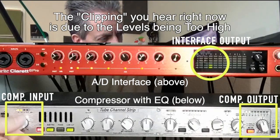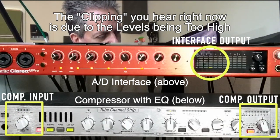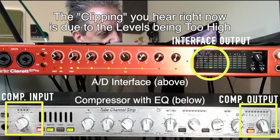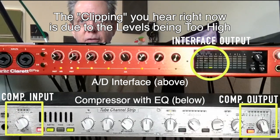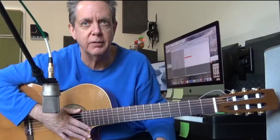I'm going to turn this input down just a little bit — I do not want it in the red. Even a little more than that. The input is going to change depending on the placement of the microphone as well, so there are a lot of little moving parts going on with this.